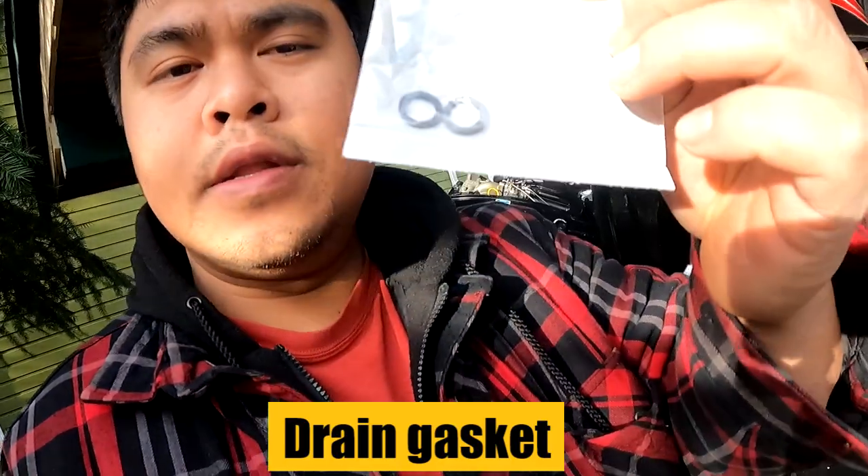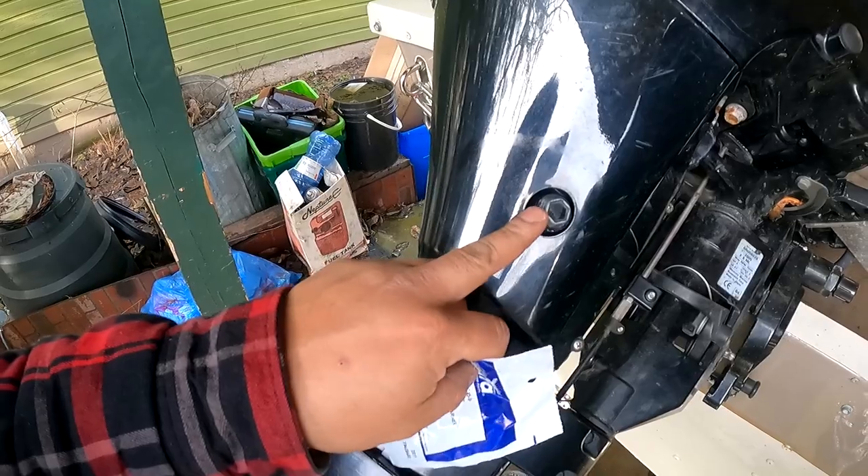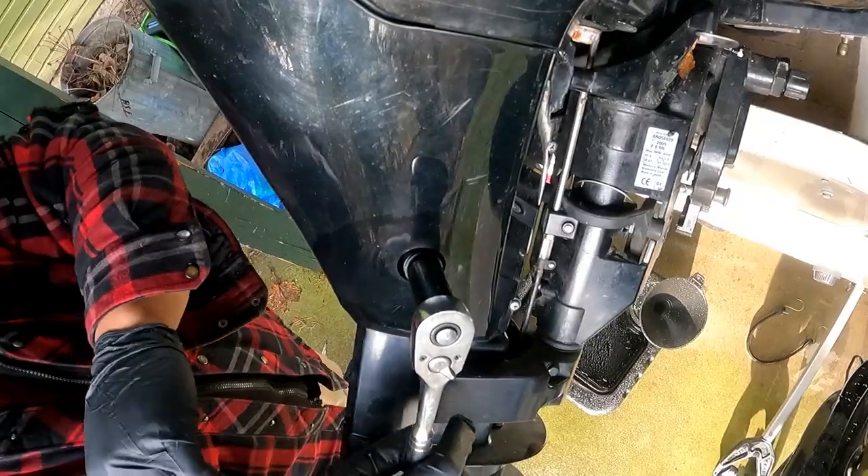I forgot to note that you also need a drain gasket. We're going to be replacing that gasket that comes right behind this bolt. Let's go ahead and crack it.